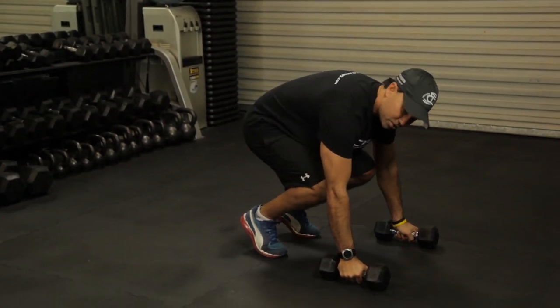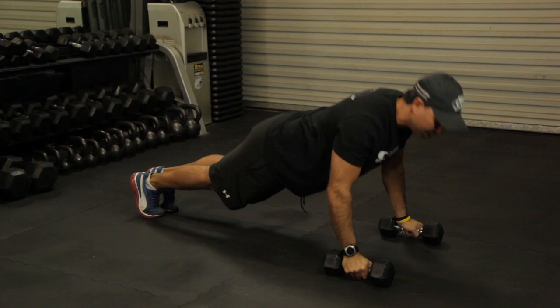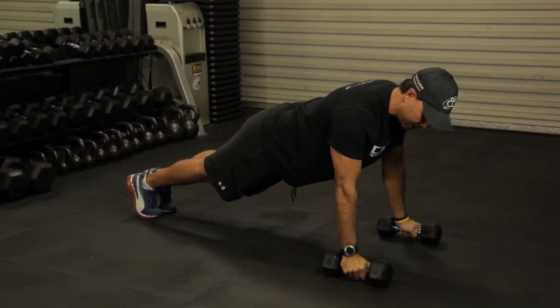You're going to go down in your standard push-up position, pop the legs out, and do your push-up — maybe one to five to ten, whatever you want to do. Back straight.